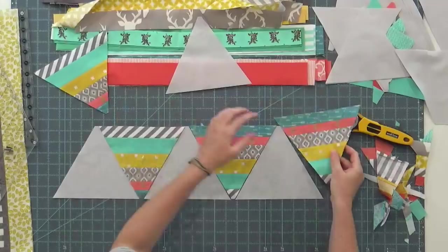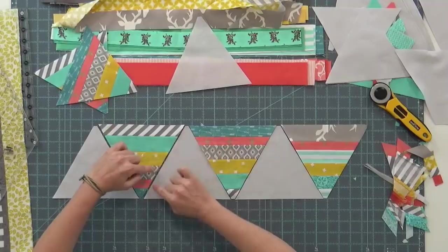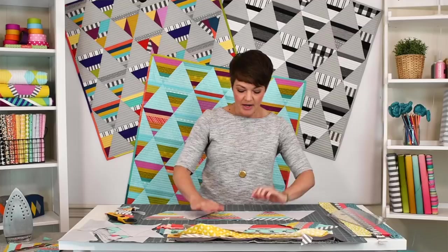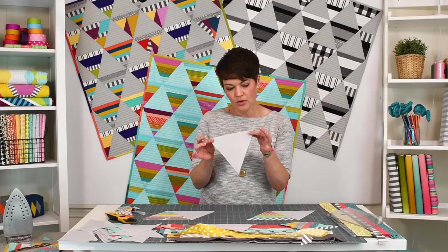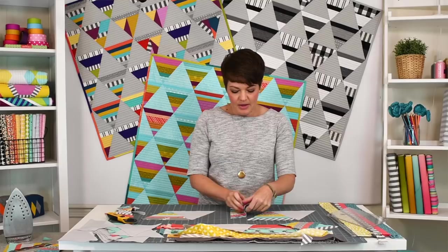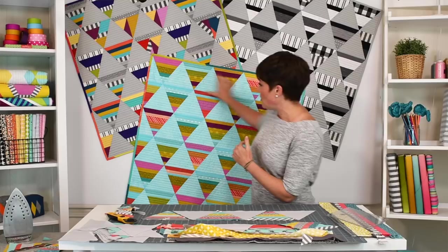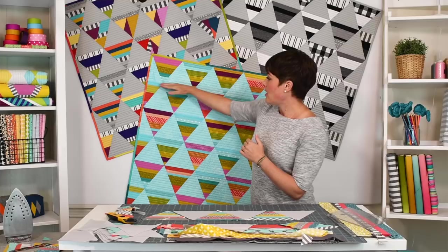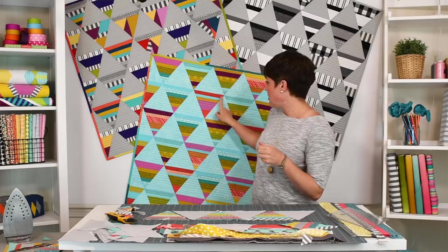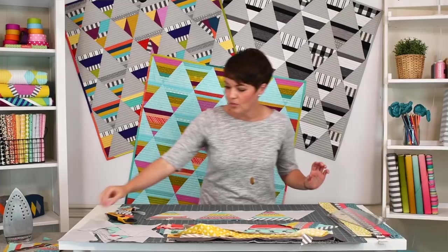Then you're going to take your pieced triangles, which probably will have a straight-up grain edge depending on what scraps you used, and then your flat tips. That way, when you go to sew these seams, these are biased edges — bias meets bias, bias meets bias, and bias meets bias. The advantage of that is when you go to piece these, both edges will stretch together, and they will give each other room as you're piecing. Then what you end up with is your top and bottom edges will be straight-up grain edges, so they won't have a lot of give. When you go to sew your rows together, you'll get much better match-up points, because all the stretching happens between the pieced triangle and the background triangle.